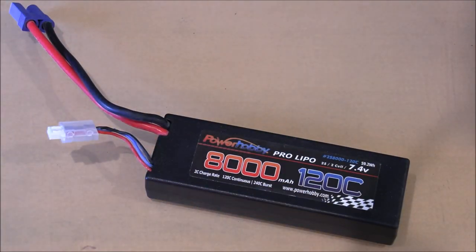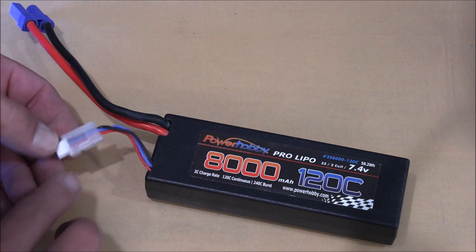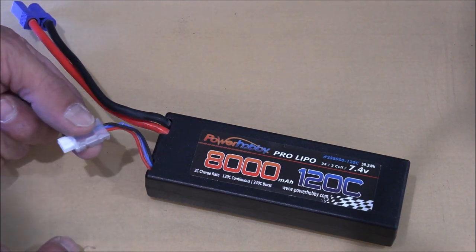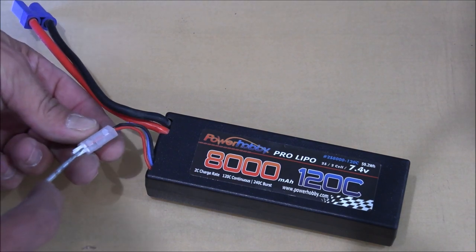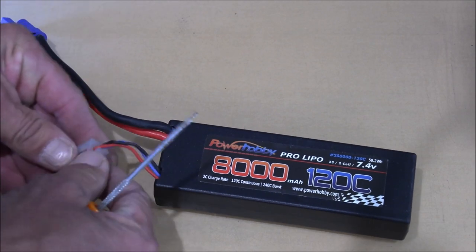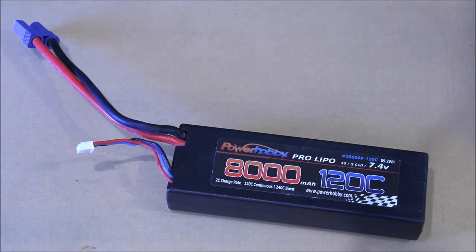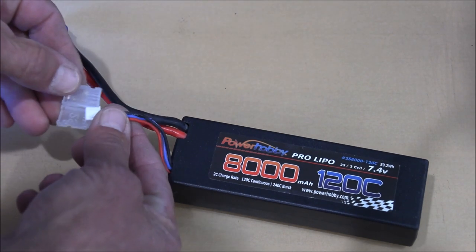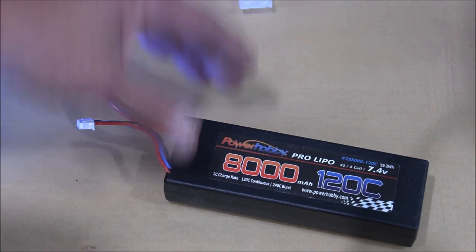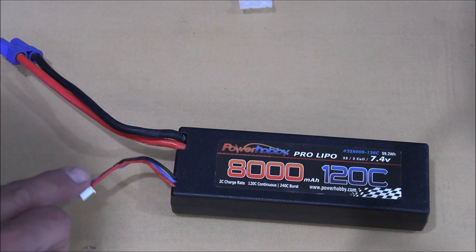Some of these newer batteries coming out that have the balance leads on them have got this collar around the end of the connector to make it easier for you to grab and pull out, so you're not pulling the wires out of the back. What I'm going to do — because it's obviously in the way — all you got to do is take a screwdriver in here, separate this, and it's just that easy. You can take this thing right off. I'm going to set this next to my battery charger so when I want to, it's simple to get it back in. In this bike we have such close tolerances on everything, so we want to get rid of that collar so we can get this tucked down where we need to.